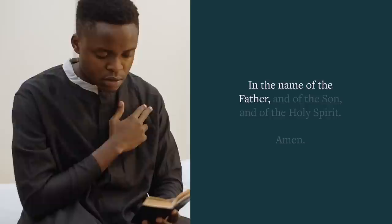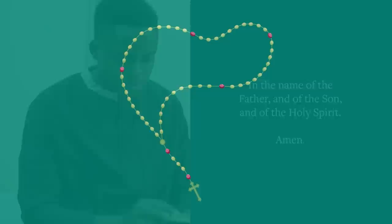Now let's begin. Starting with the sign of the cross, we pray: In the name of the Father, and of the Son, and of the Holy Spirit. Amen.